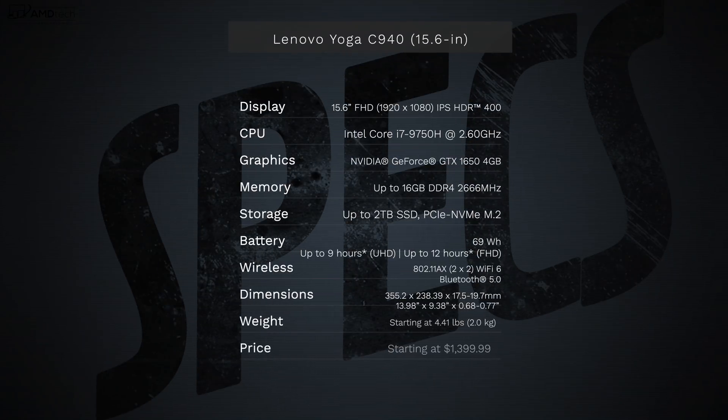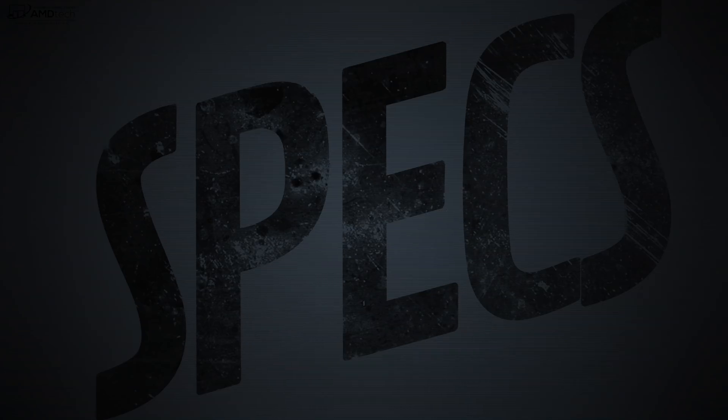Now in the interest of transparency and full disclosure, I'm not being paid by Lenovo, I'm not being sponsored by Lenovo. All the opinions you're about to hear are my own, and no one is seeing this video before its release. This unit was purchased with my own money.